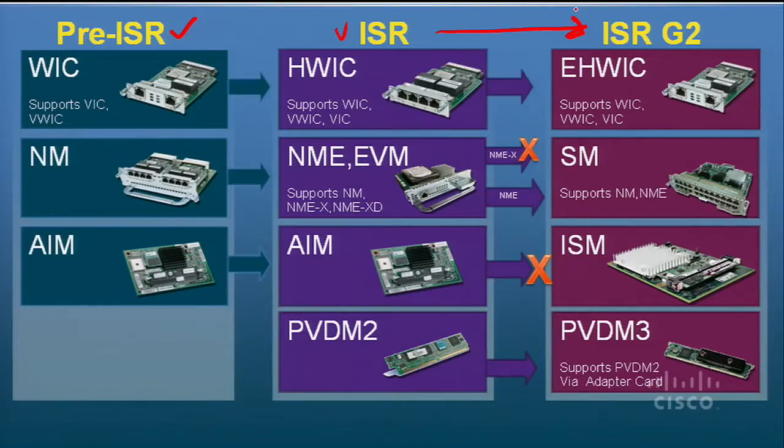With the ISR G2, we're doing exactly the same thing — it's the exact same philosophy. We're going to continue supporting WICs and HWICs in the same module type, but we're coming out with a new, faster, enhanced HWIC type. It's physically identical — it looks just like the standard HWICs — but it takes advantage of the newer silicon we have now and the new things in the industry, letting us do a lot more things like supporting that multi-gigabit fabric.